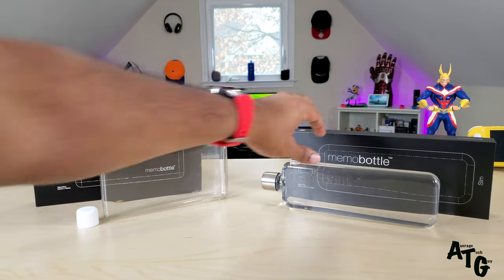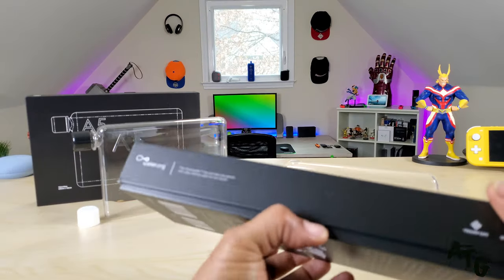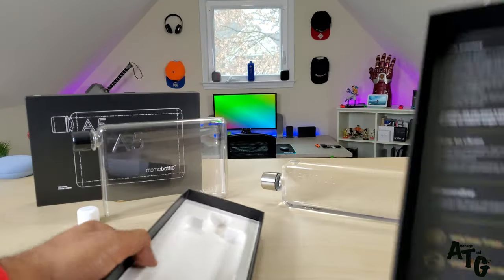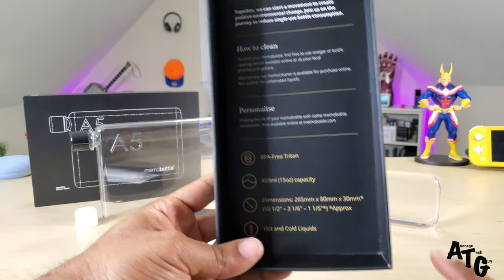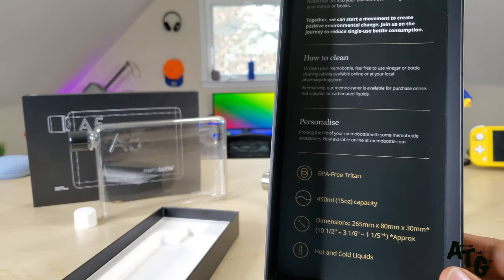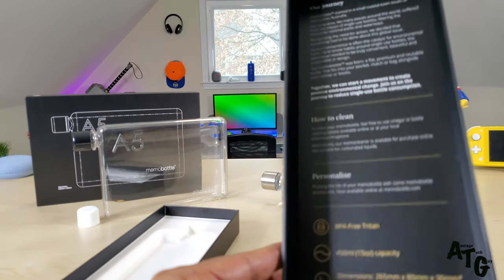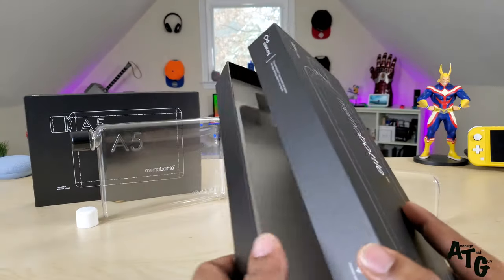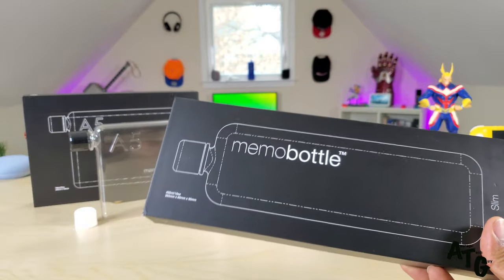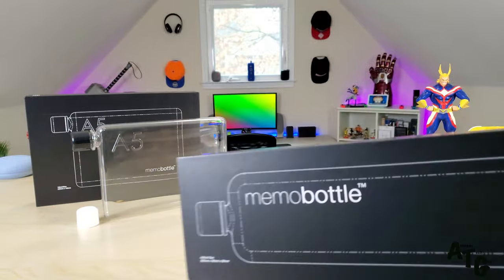The company packages this in an extremely slim presentation and that's all that comes with the bottle. It's BPA free, 450 milliliters or 15 ounces, and holds hot and cold liquids. To clean it, they actually sell special tablets you can drop in, or you can use a vinegar and water solution — just clean it out, rinse it, and you're good to go.